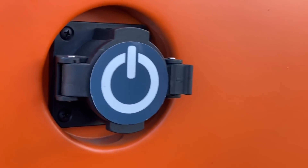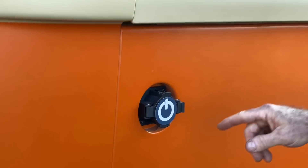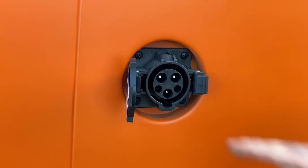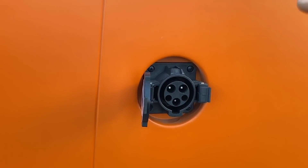The charging port fits perfectly in the recess that was originally provided with the stock filler cap. What you're seeing here is a J1772 Level 2 charging port. It fits perfectly into the recess where the original gas cap was, and it's protected.